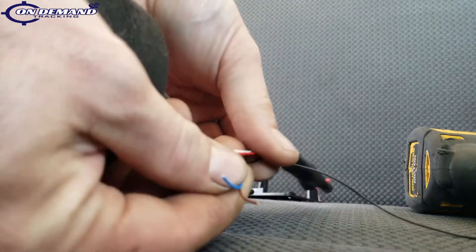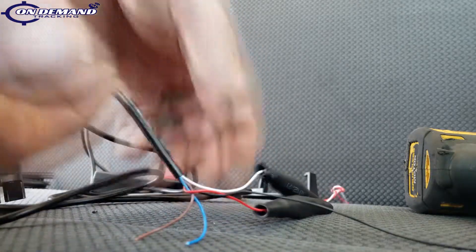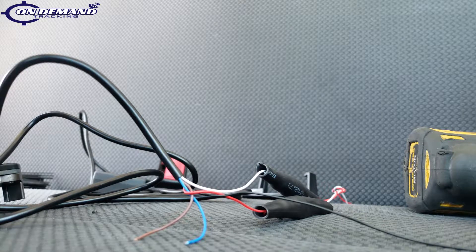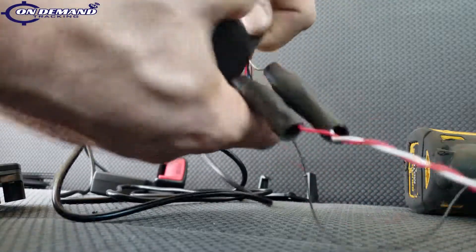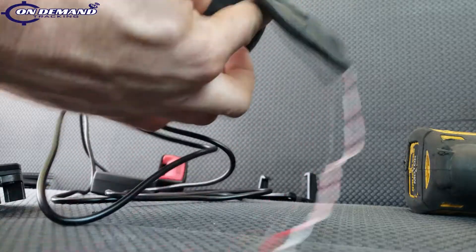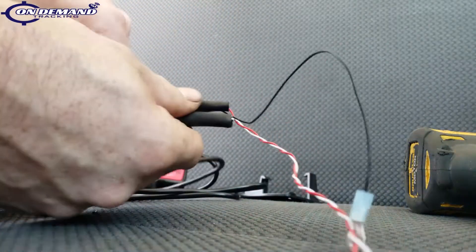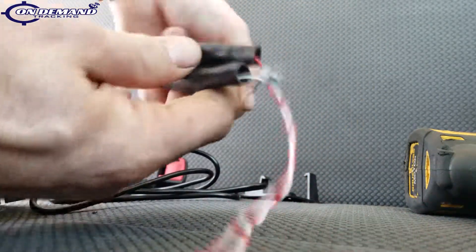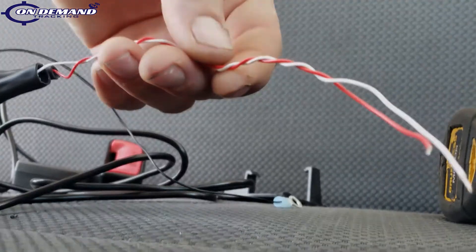These are our two unused input-output wires. The blue is for PTO, the brown is for driver ID, which we're not using on this install. So we're simply going to stagger-cut them and tape them off to the side. Now you can see we've got our ground wire and our 12-volt and ignition leads ready for install.